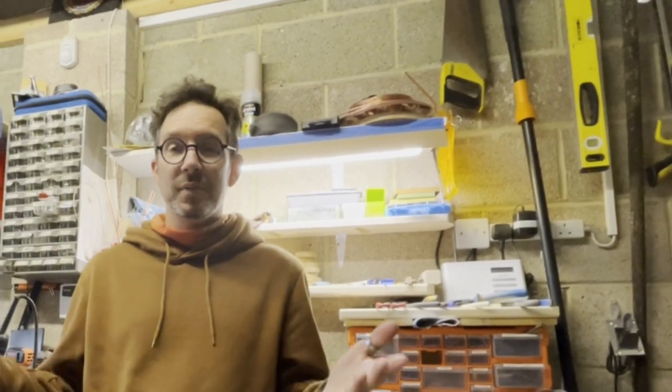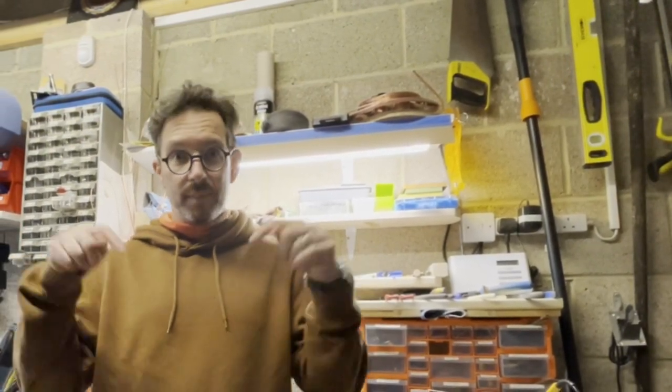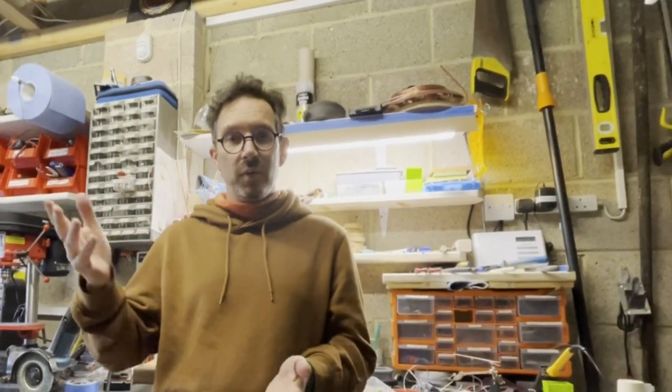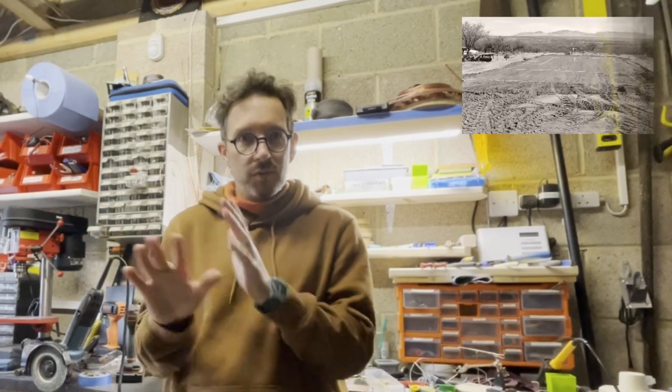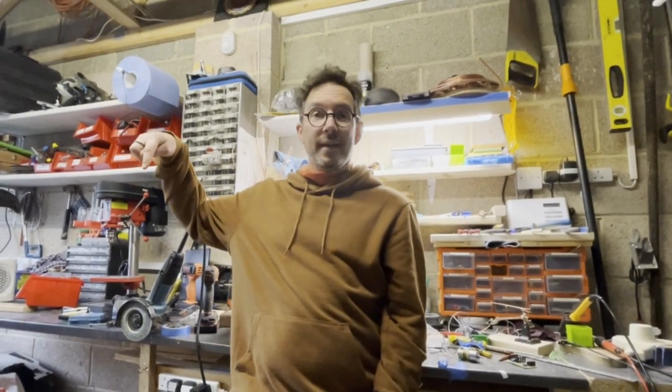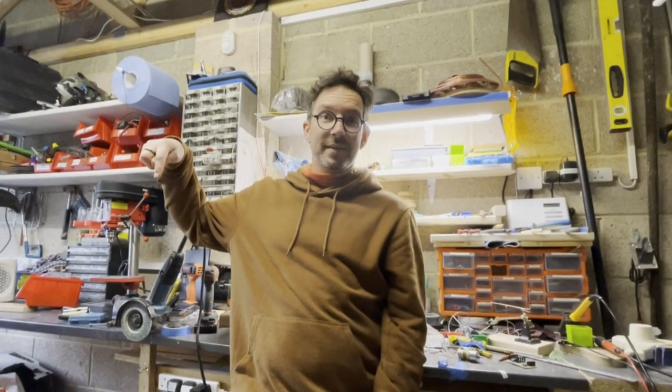That's it for this episode — thank you so much for watching. If you have any comments on what I'm doing or any suggestions of how to do things better, please leave them in the comments section down below. Next week I'll be working on the electronics and soldering all the wires together to get the motor working on top of the board, so the insides of all the baseboards will be ready. Next week will be the final part of doing the foundations. If you want to make sure you don't miss that video, you can click subscribe to my channel — bye for now, see you next time!